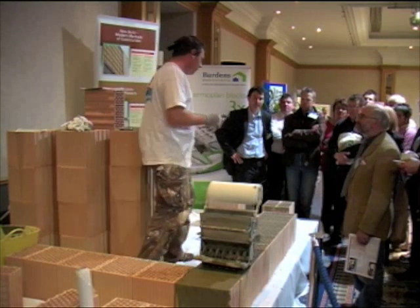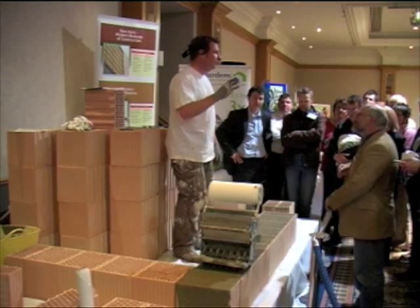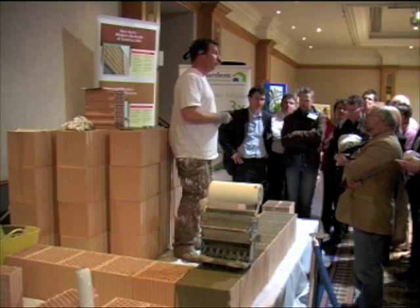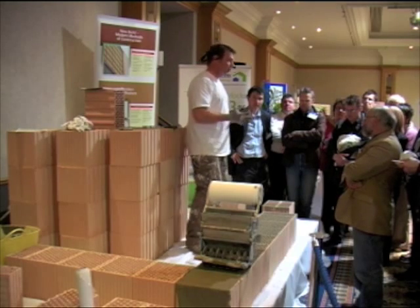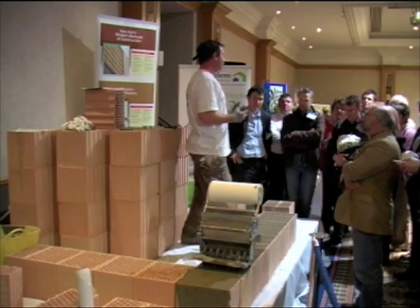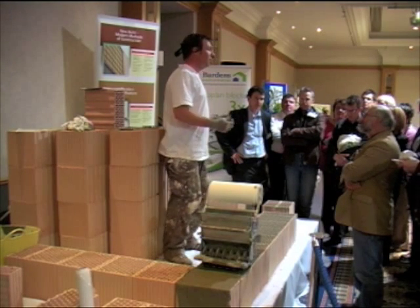As Neil says, what you've got is a fired clay block — three types of clay. Added to that clay you have paper, a bit of wood, and a bit of polystyrene. So when it's actually fired, that material burns off. You don't only get the air that's trapped within the block itself, you get the air that's trapped within the system. I like to call this like a big Aero — if you imagine an Aero chocolate bar, that's what you've got within the system.